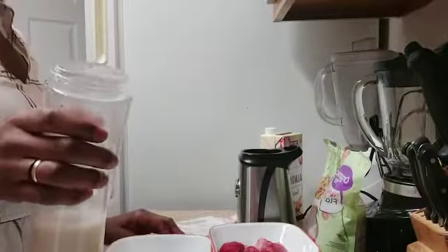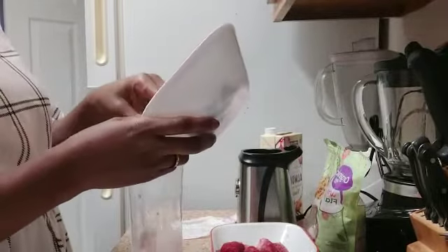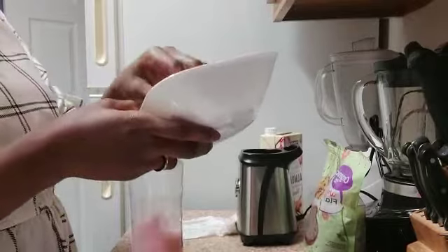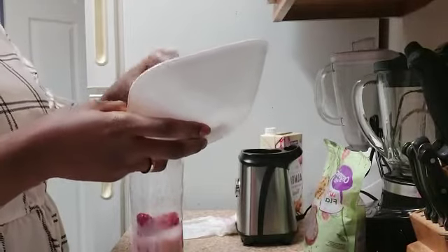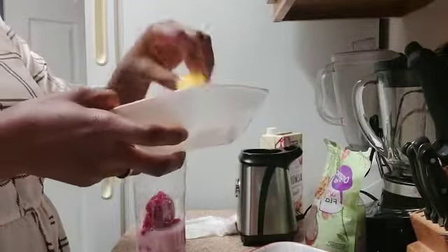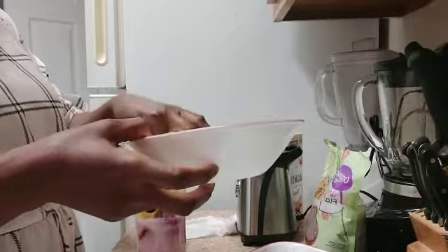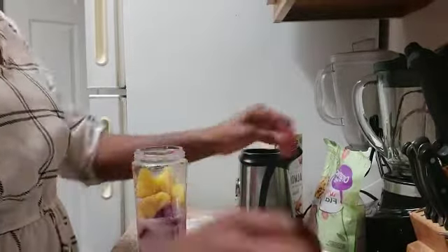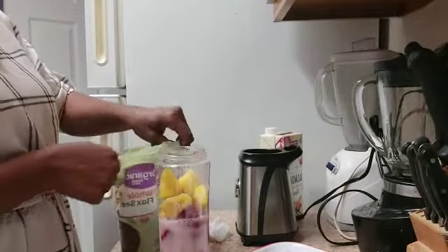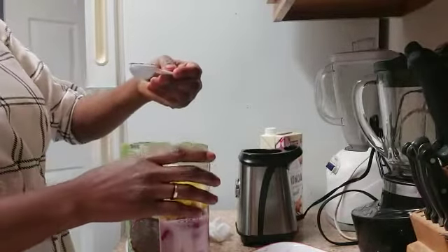So let me go ahead and put my ingredients in a blender. We'll put some beet root in here, then the strawberry, the pineapple — the pineapple will bring some sweetness to our smoothie. Then one teaspoon of chia seeds; this gives you a lot of fiber.